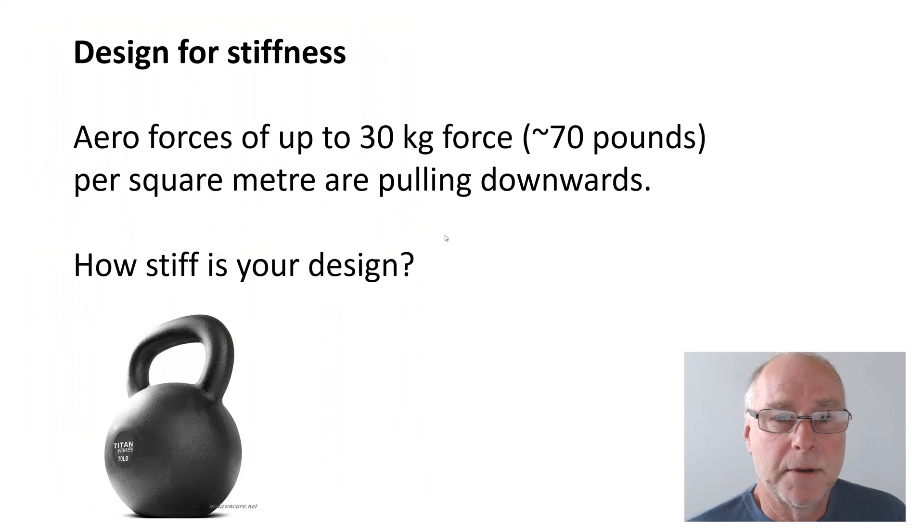The first thing you need to keep in mind is you must design it so it is stiff. If it is working properly you're actually going to have reasonable forces acting on that under tray. For example, at speed you could have a force of up to 30 kilograms — that's 70 pounds — for each square meter pulling down on the under tray. Is it going to tear off? Is it going to deform? You obviously don't want either of those things to occur.